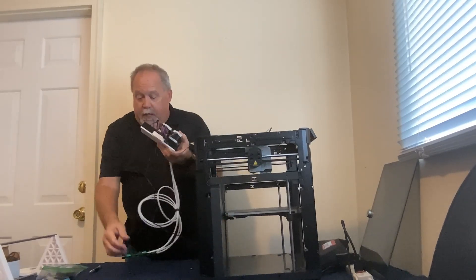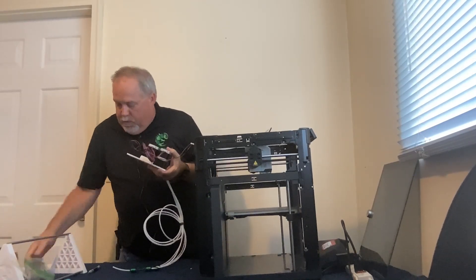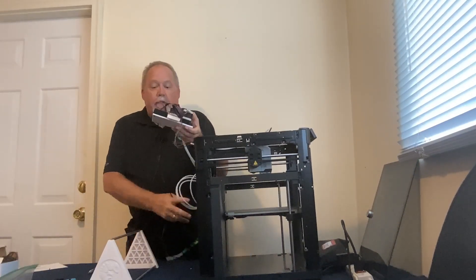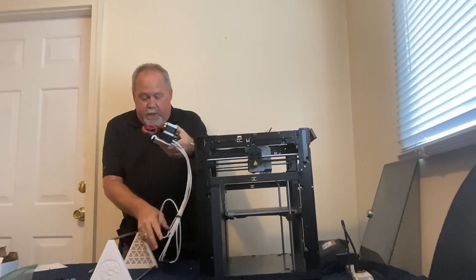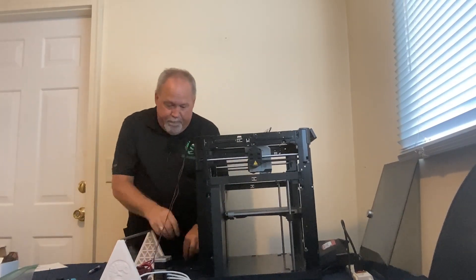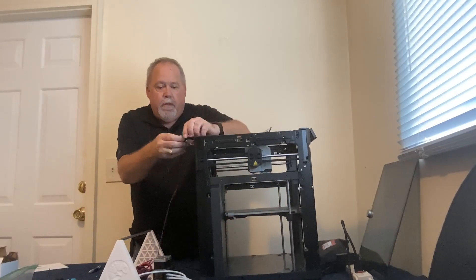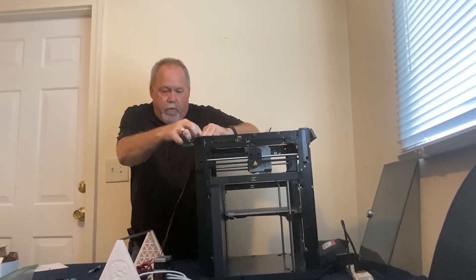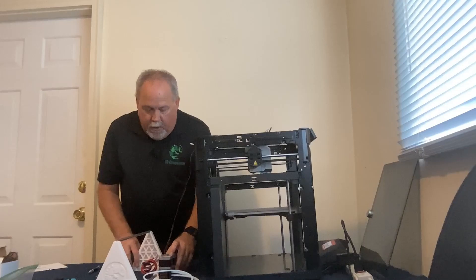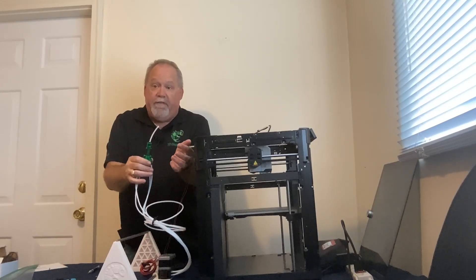Now we attach the assembled Chameleon and electronics to the spool holder. The Chameleon sits right on the front of the spool holder. Once in place, we need to hook up the PTFE Y adapter to feed filament into the printer. First, remove the short tube that's already on the Y adapter — leaving it on just adds extra loading and unloading time, about four seconds per color change, so shaving that time is worth it.